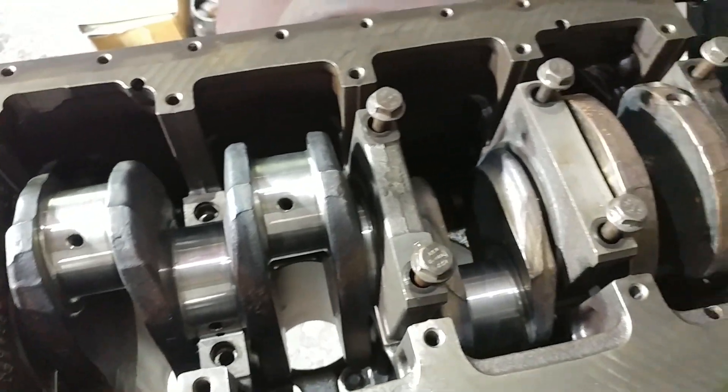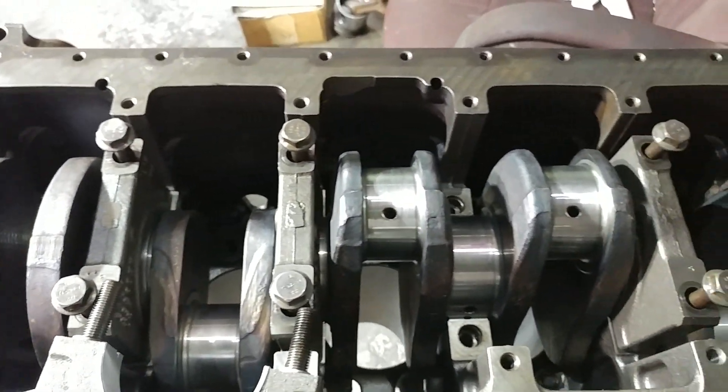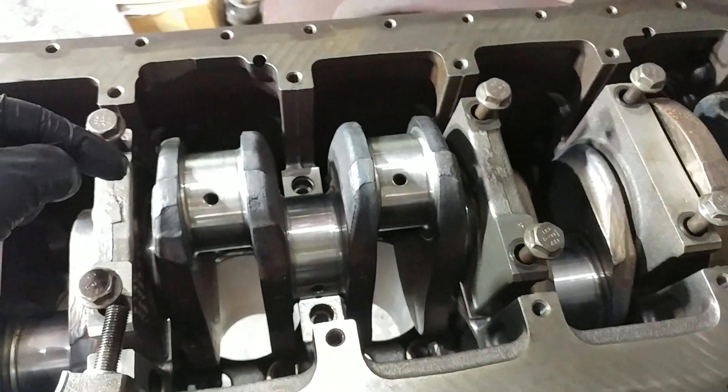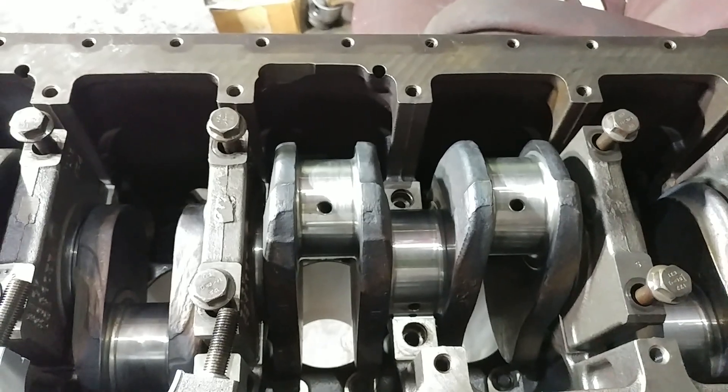So what we've done is we've started the process of plastigauging the main bearing journals. We will show you exactly what that looks like when we do the rods, and I'll make sure that I don't forget that.